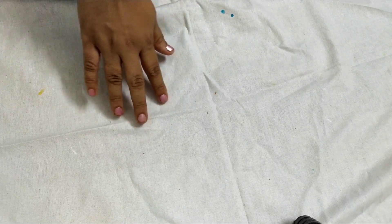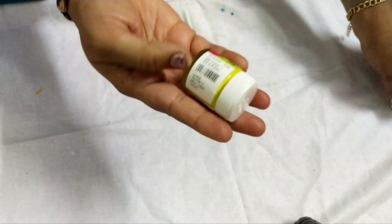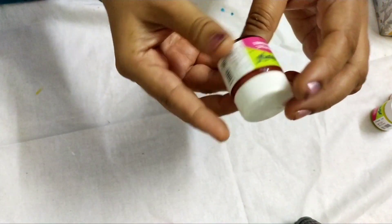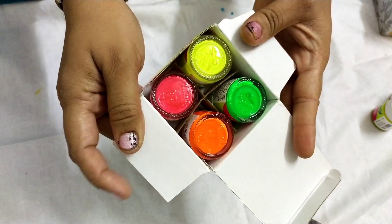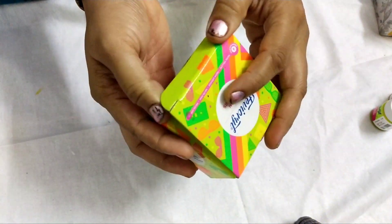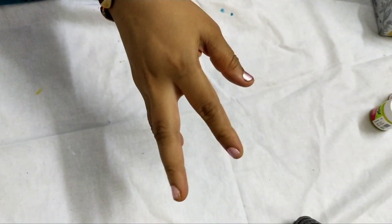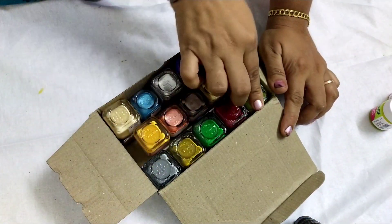This is 100ml acrylic paint — it is 100 rupees. Next is 20ml acrylic paint. This is golden, yellow, lemon, and Indian red — 3 colors. Next is neon colors. This is 100 rupees. This is not 100 rupees. It is 100 rupees. This is a Camlin color.